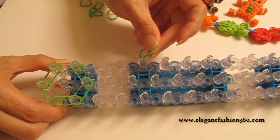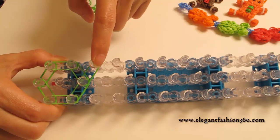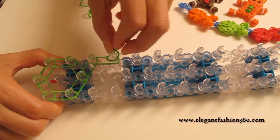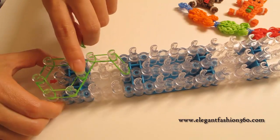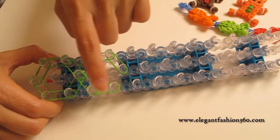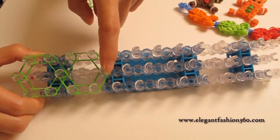Now we're going to make the border for the second flower. Take single bands, continue from the third on center going up to the third on your left. Then skip here — no bands here. Continue from here to here, and from here to here. Come back to the third center from the bottom, then from here to here, and from here to here. We've just completed our second flower's border. Continue doing this until the end of the loom.